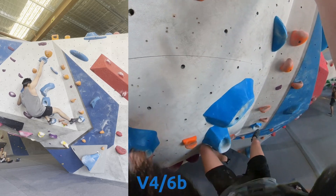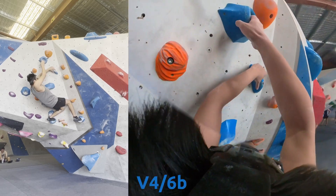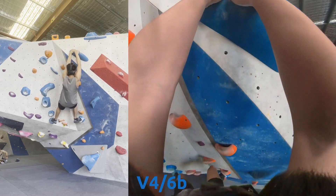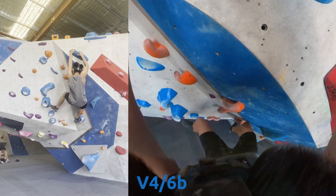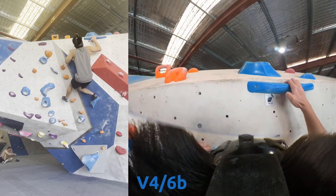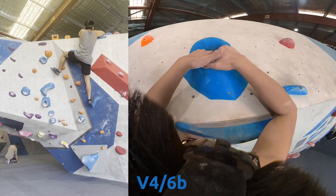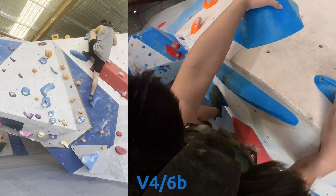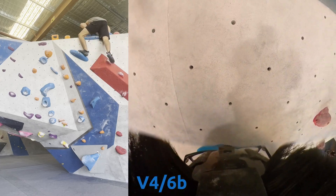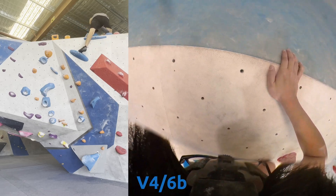Nice bump with the right, then kind of crossover with the left. But then this next move felt like a decent move to go for — going with the right. Trying to stay on — the feet are really important here. Kind of similar to the red one: bump with the right hand and top out, but this one is a lot more awkward. Trying not to use the red volumes. Trying to get my right foot up onto that tiny little ledge.